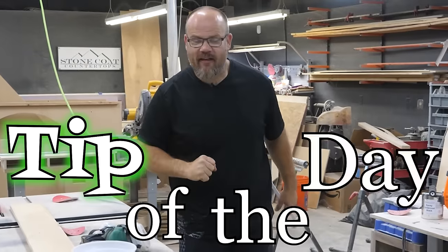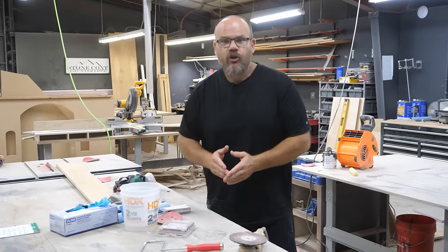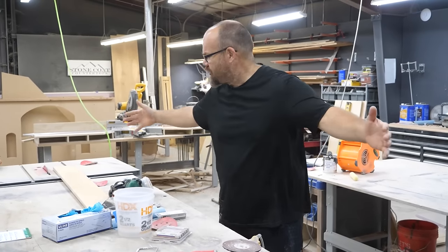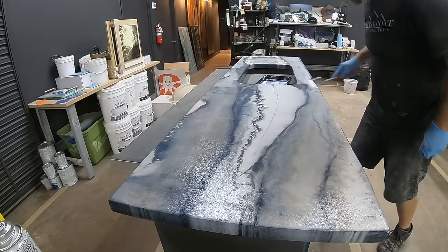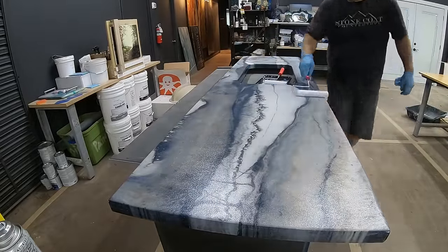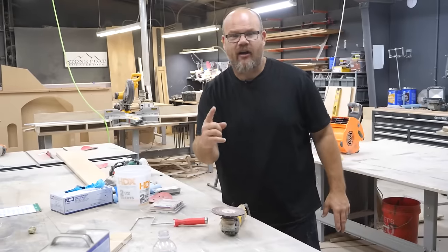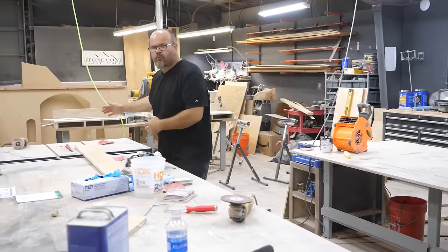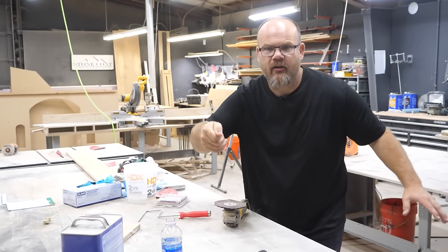Ultimate top coat tip of the day: how do we address a giant kitchen, a large project, a jumbo island? The key is to make sure the material doesn't start to set up before you're done rolling. Break the project up into theoretical sections — let's talk about a four foot by two foot section. Roll it out in full: do it wet, then do it dry. Then start the next section overlapping the section you just finished, because that section still has drying time. What you wouldn't want to do is apply the entire project wet and then come back to start dry rolling — typically that would take too long, the material would start to set up, and you'd be cementing in those lap lines. That's how you do this professionally.